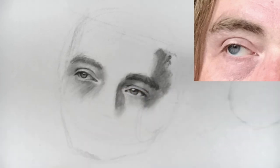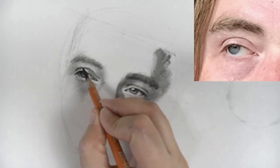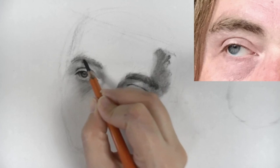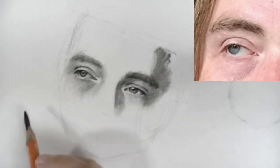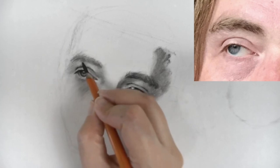There we have our eye. Now it's just working a little bit on this eyebrow, and then we'll zoom out again and see if there are any other final adjustments to make.